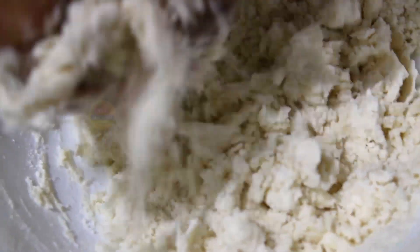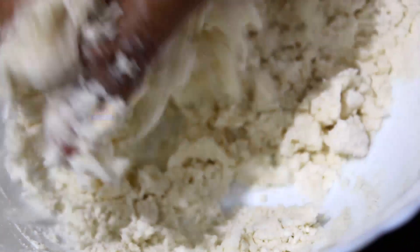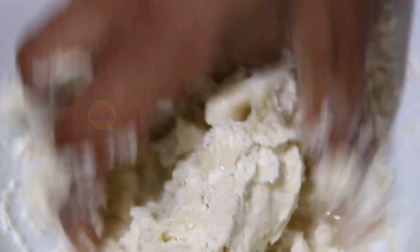Now let's add water. I'll mix this water in a little bit. I'll mix it a little bit more, forming a consistent dough. Mix and mix.